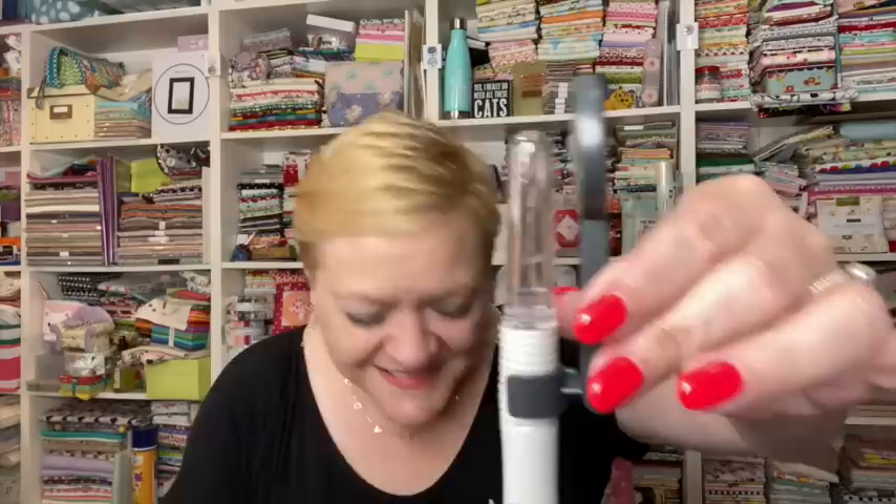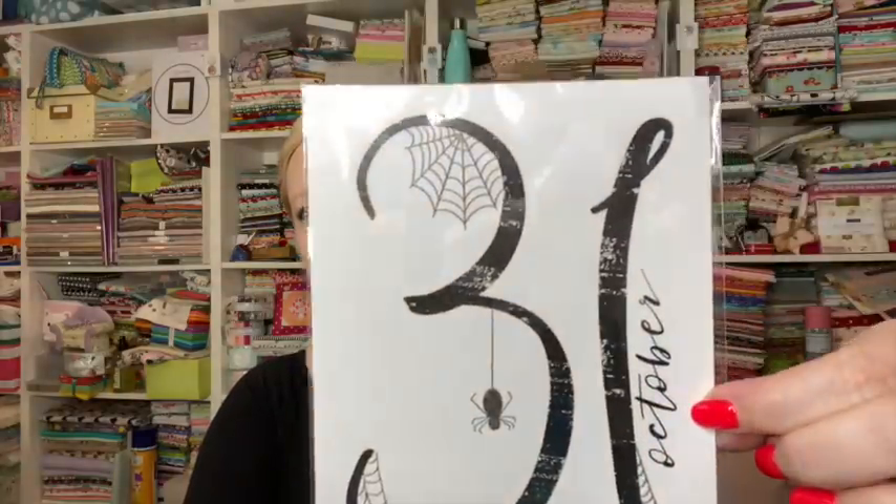I try really hard not to ever use my seam ripper, so a lot of times if I make a mistake I just leave it in — depends on what it is obviously. We also have a card that says October 31. I'm assuming it's for us to use — it's sealed up, so I'm thinking this is a card we can give away.